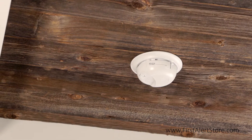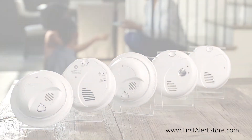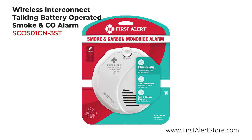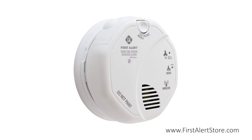Smoke alarms provide early warnings in the event of an emergency inside the home. The First Alert wireless interconnect talking battery-operated smoke and carbon monoxide alarm protects you from both smoke and carbon monoxide.